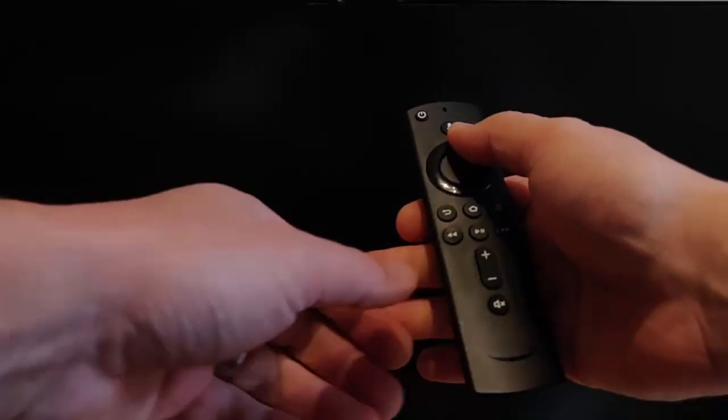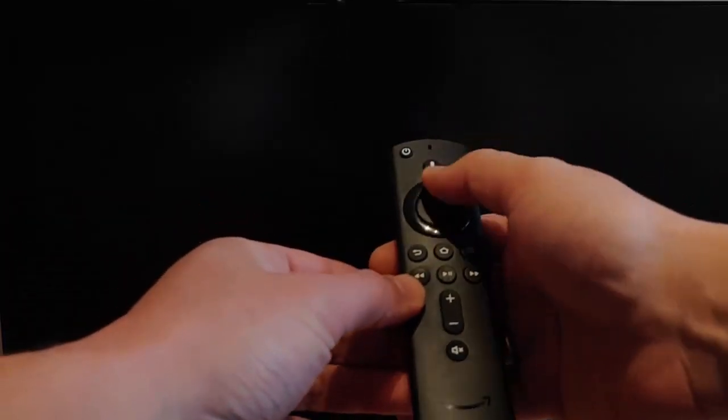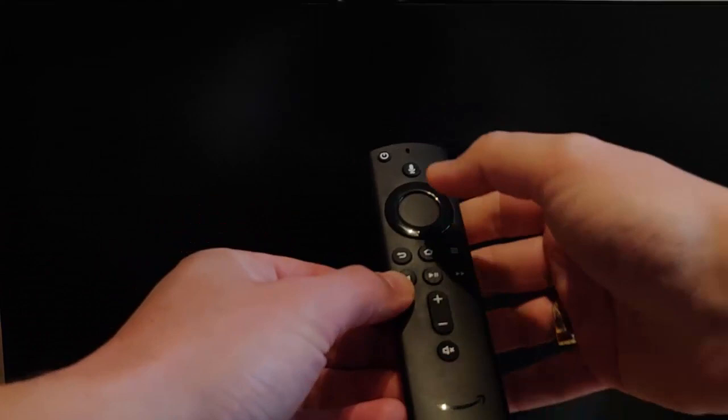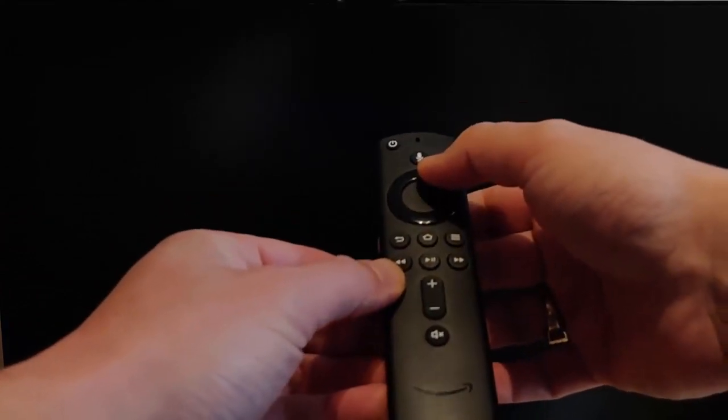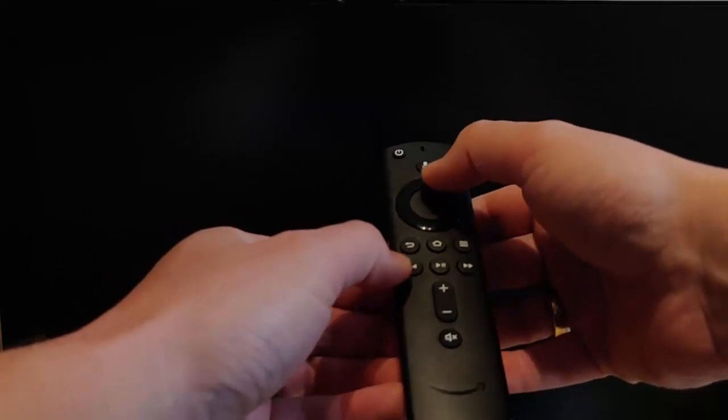All you need to do is press down the Up button on the remote control and the Reverse button. The Up button is just there, and the Reverse is there. Press and hold them both together for about 10 seconds.